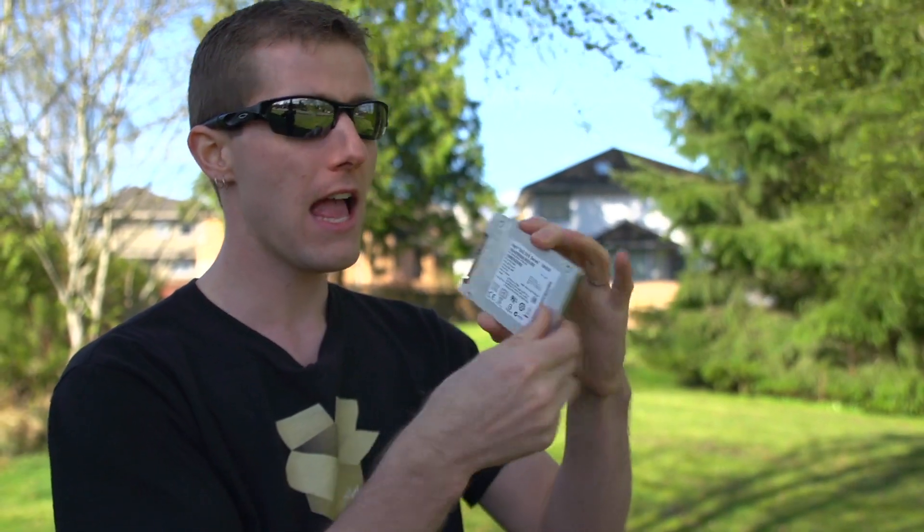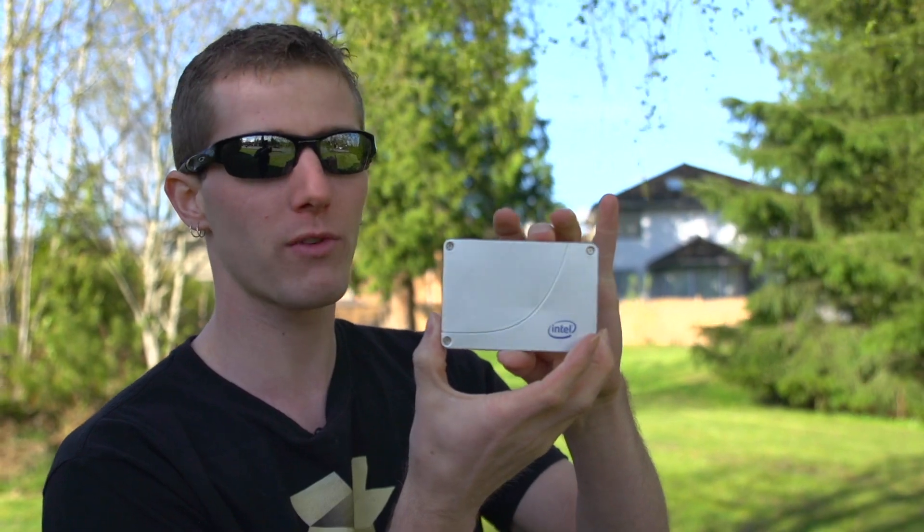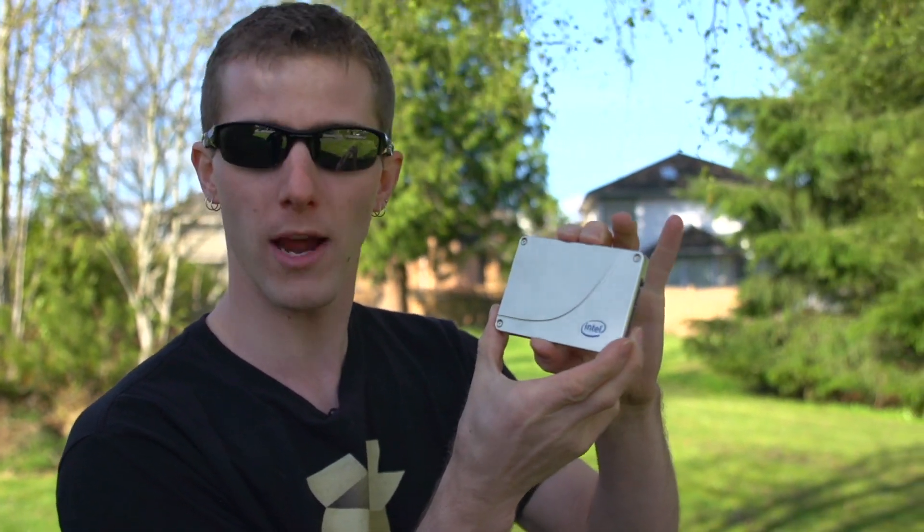It's a mainstream option, so it's not intended as a replacement for the 520 series which is their extreme performance SSD. And I think that pretty much wraps it up — thank you for checking out this unboxing and first look at the Intel 335 series SSD. Don't forget to subscribe to Linus Tech Tips for unboxings, reviews, and other computer videos.